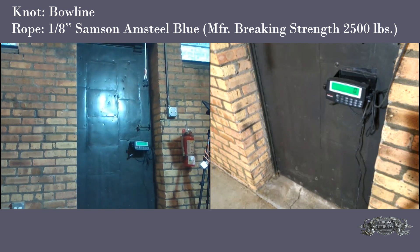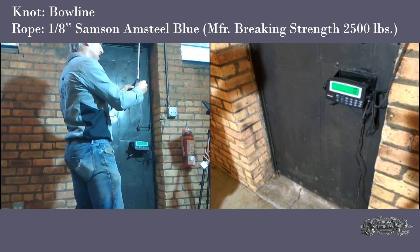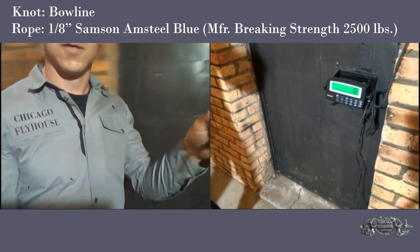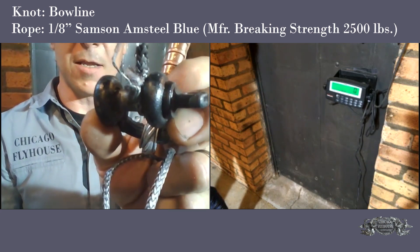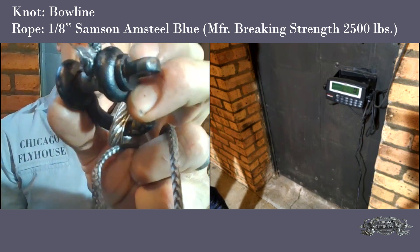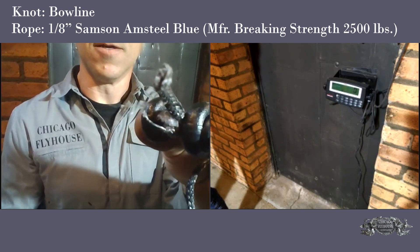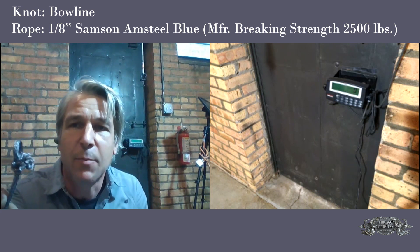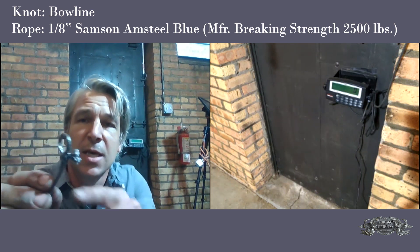I didn't see exactly where it broke, but let's look at what failed. You can see it broke right at the point it enters the knot — right where the bowline tightened on the bolt. There's no space there now — that was an open loop before and it's fully tightened down. Looking at the other end, you can see this slipped a lot — I probably had about an inch of tail, which means it slipped a full three-quarters of an inch and cinched down.